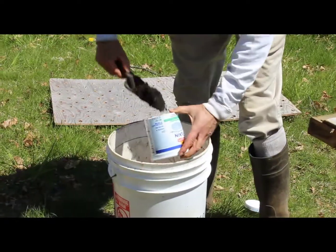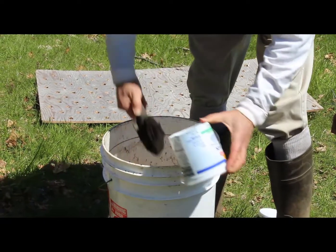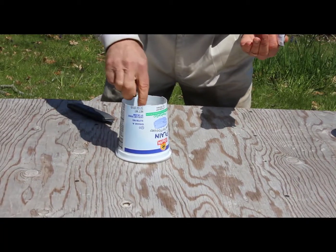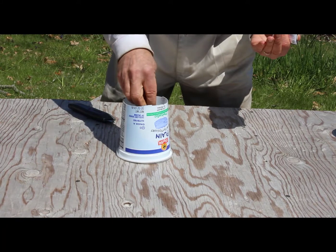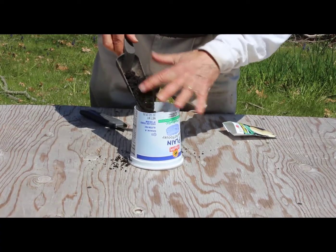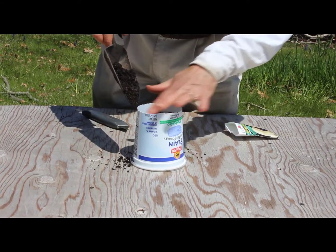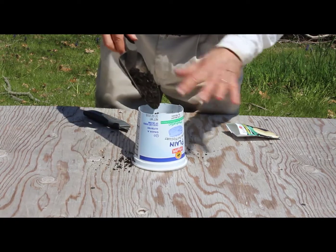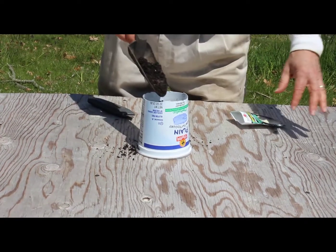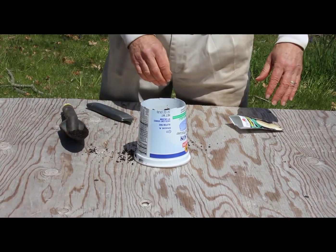I'm going to fill this with some potting soil right up very close to the top, add in two or three seeds — I'm putting in some butternut squash seeds — then use a little more soil to cover them up and add some water to keep them moist so they'll start to grow indoors in front of a window or underneath some fluorescent lights, which works very well.